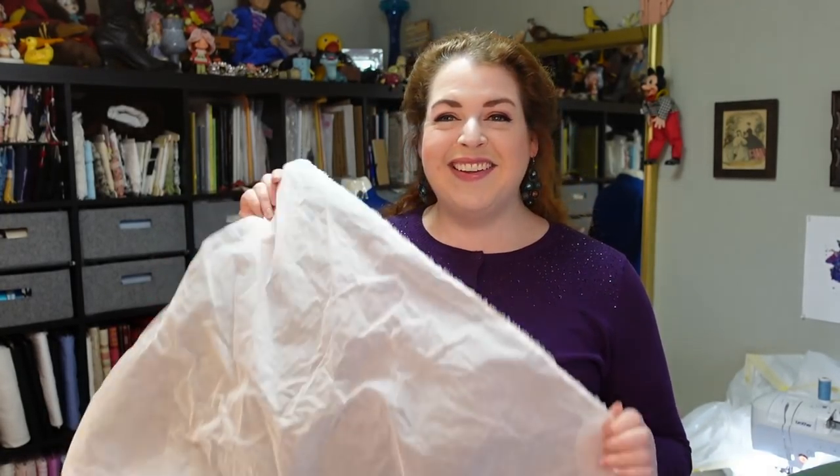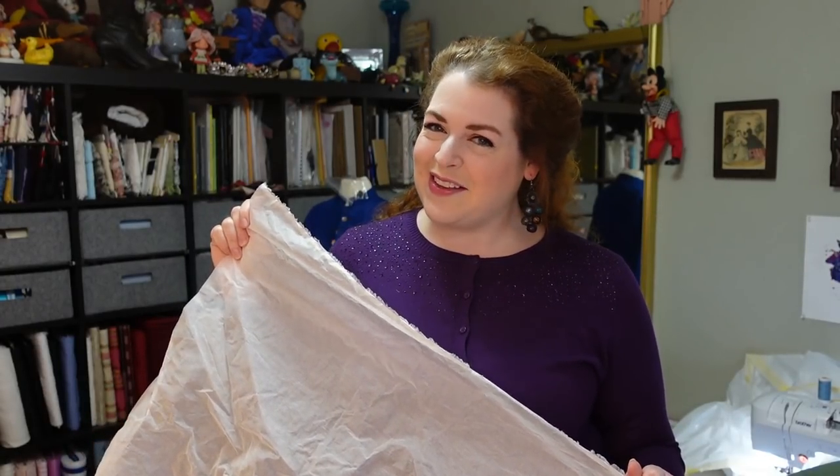The nice thing about silk taffeta — especially a plaid — is that it is already on grain. You can't even get it off grain; it's impossible. So that will be easy. I'll have to decide the pleat treatment I want at the top. A lot of 1830s skirts have a mix of knife pleats in the front and cartridge pleats in the back, or knife pleats all the way around. I'm going to look at my inspiration and see which one I want to do, maybe which one I haven't done already. But for now I'm gonna go iron.